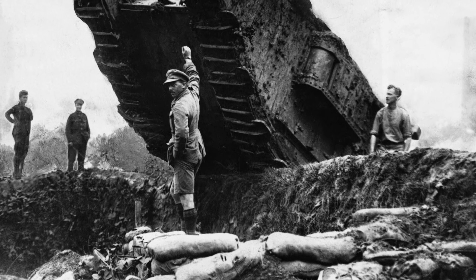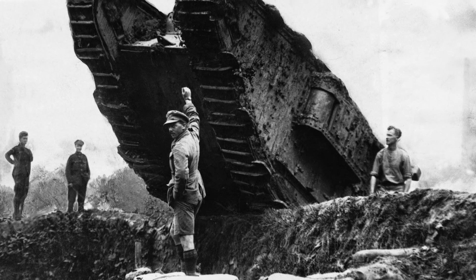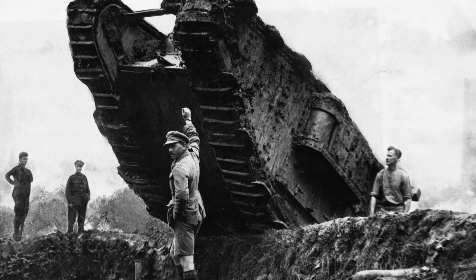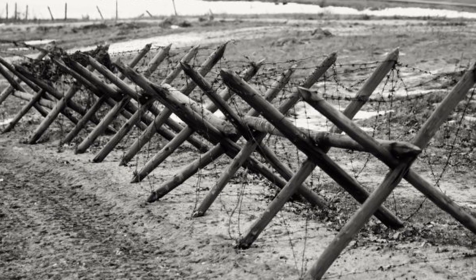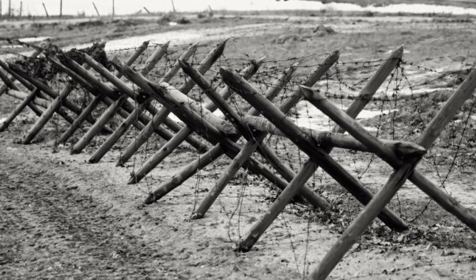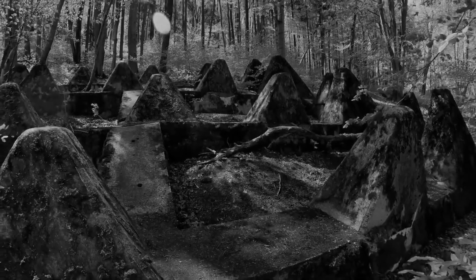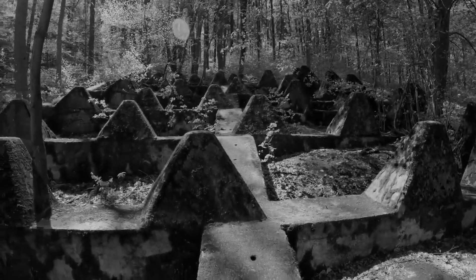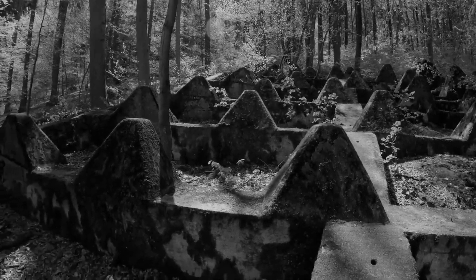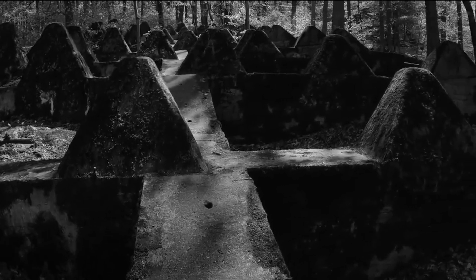Since the implementation of tanks during World War I, military defences needed to be strong enough to stop or at least deviate the movement of tanks on the battlefield. The first defences were usually made of timber, but were easily penetrated. A later example was the Dragon's Teeth tank trap. Called Dragon's Teeth for their obvious visual similarity to sharp teeth, they were implemented by not only German forces, but also the British and the French.